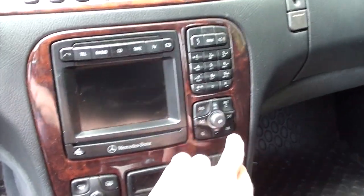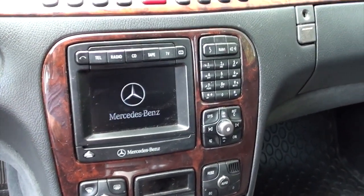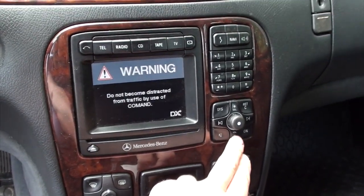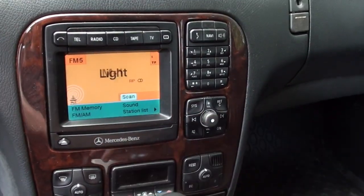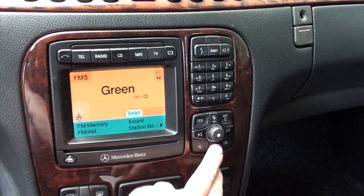I'm back in my car, turning on the radio. It works like a charm.